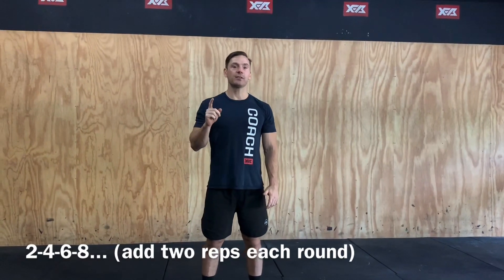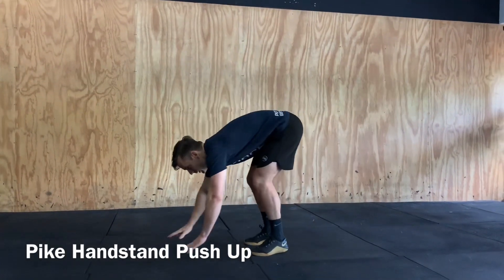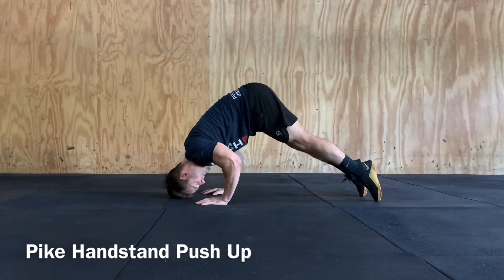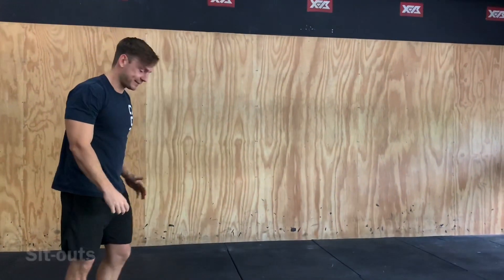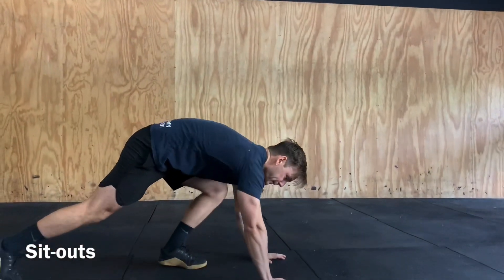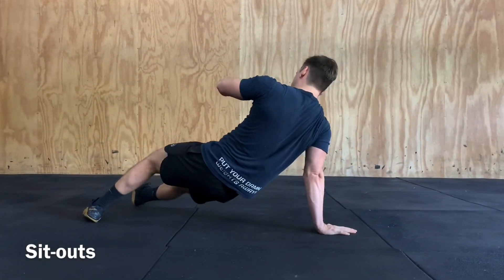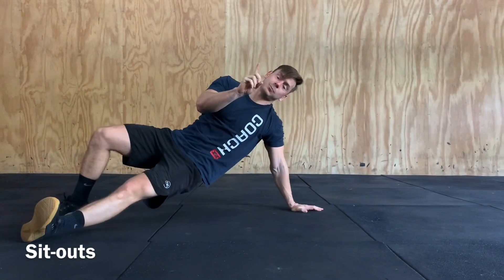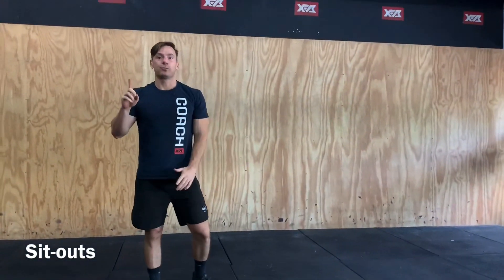The first of those movements is going to be our pike handstand push-up that we just worked on, loading those shoulders over into that pike position. The second one is going to be our sit-out — in a high plank position, we're just bringing our leg through and around, back and around. That is one rep; one rep on each side equals one full rep.